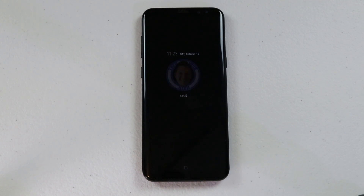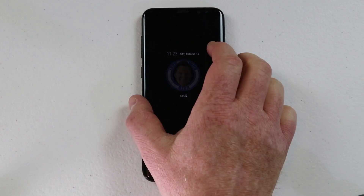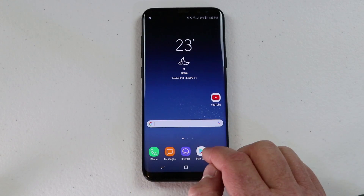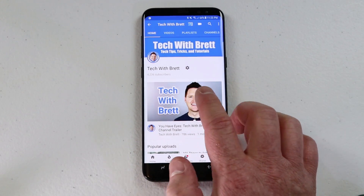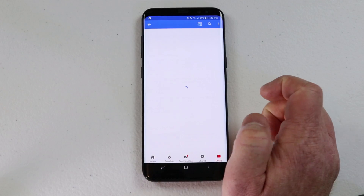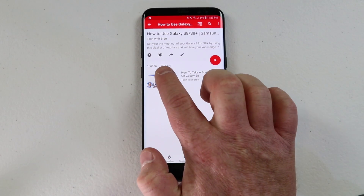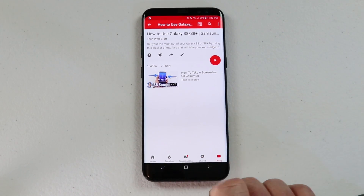If you have any further questions please leave a comment below so I can quickly get back to you, and make sure you subscribe so you can be notified of my new and upcoming videos. If you would like to be a part of my Galaxy S8 crew, head over to my YouTube channel page, click the playlist at the top, and go down to the how-to use the Galaxy S8 or S8 Plus playlist. You can turn on notifications so that every time I upload a video about the S8 you'll be notified and can instantly learn more about how to use this great phone. Thank you guys so much for watching — we'll see you on the next one.